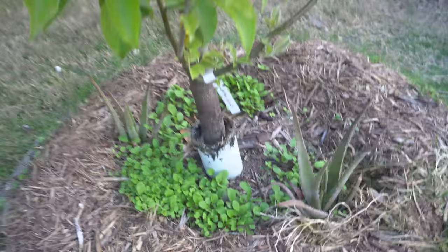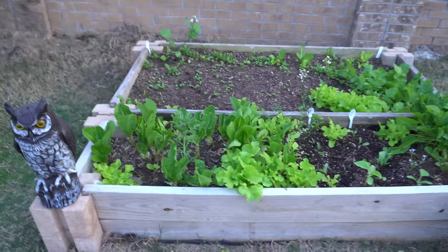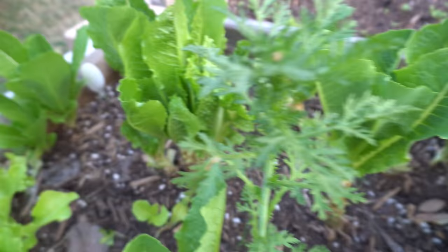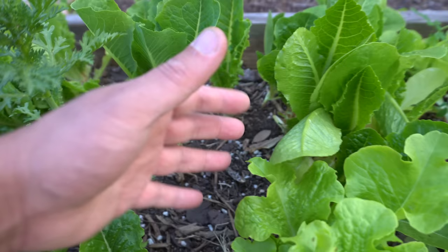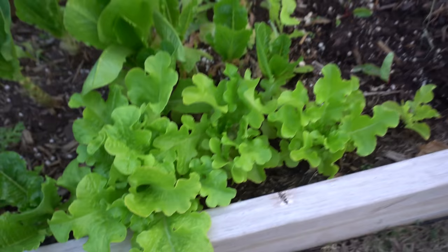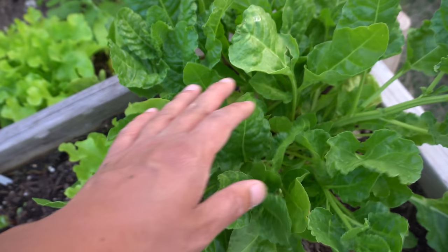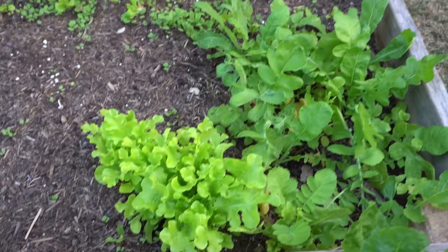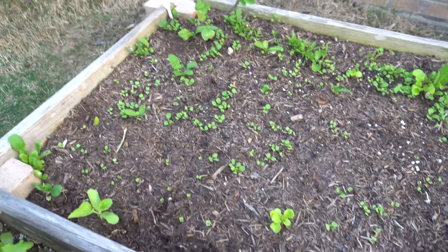Here is another bed of vegetables. I've been harvesting romaine and eating a ton of it, giving some to family. They keep growing back if you don't cut the whole stalk - they just keep producing leaves. These are salad bowl lettuce - they're awesome. And arugula. These are perpetual spinach from last season - the ice storm didn't kill it, it killed the top but the root was still alive so it came back. There's also salad bowl lettuce and arugula coming up from seeds leftover from last season.